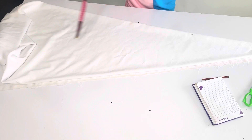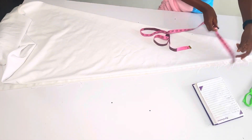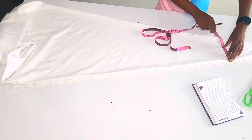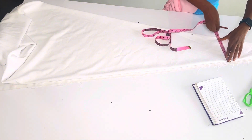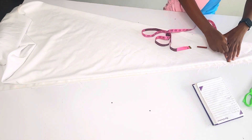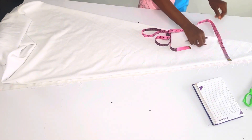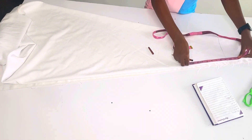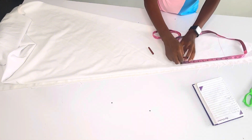Now let's get to work. The shorter measurement I'm using for this fabric is seven inches, so you're going to find your seven-inch points. Here I have my seven inches and I'm going to mark it all the way, because that is where we are going to start all of our measurements.